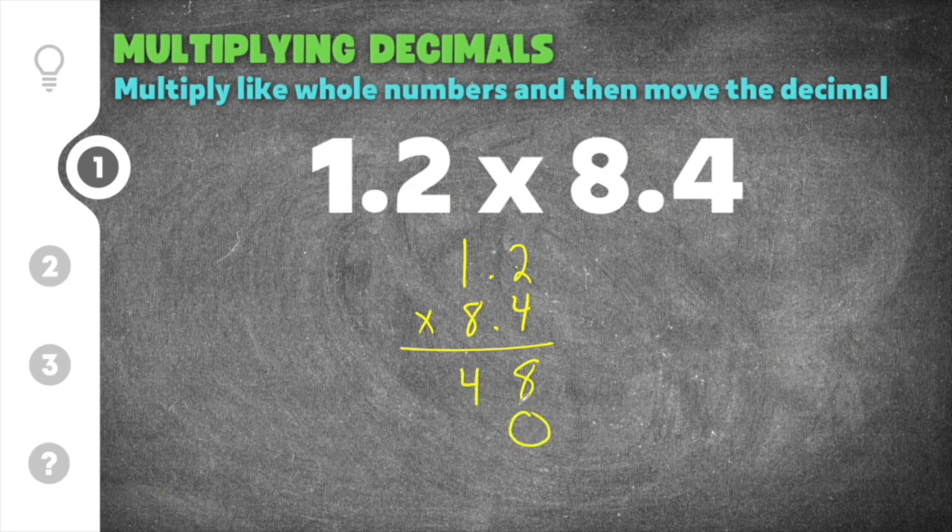Then we add our zero placeholder and move over. We go 2 times 8, which is 16, so we carry the 1. Then 1 times 8 is 8, and 8 plus 1 is 9. Adding those together: 8 plus 0 is 8, 4 plus 6 is 10, put a 0 and carry the 1, and 1 plus 9 is also 10.